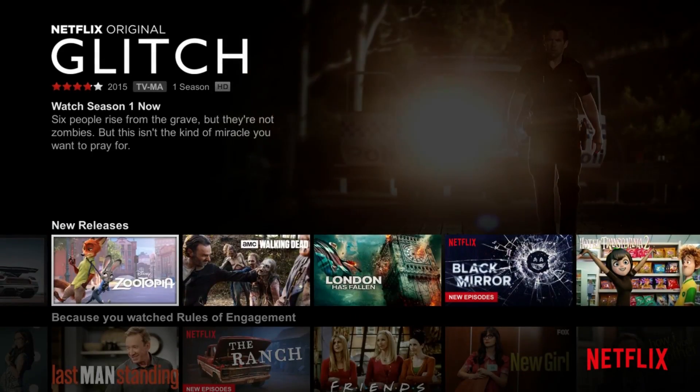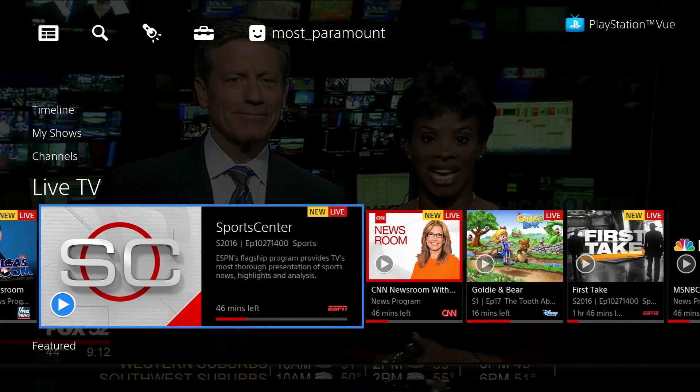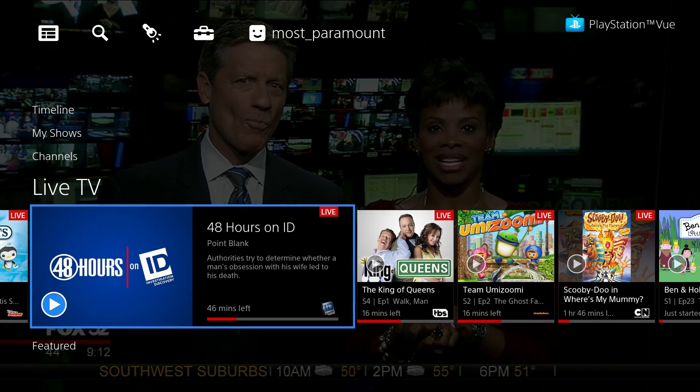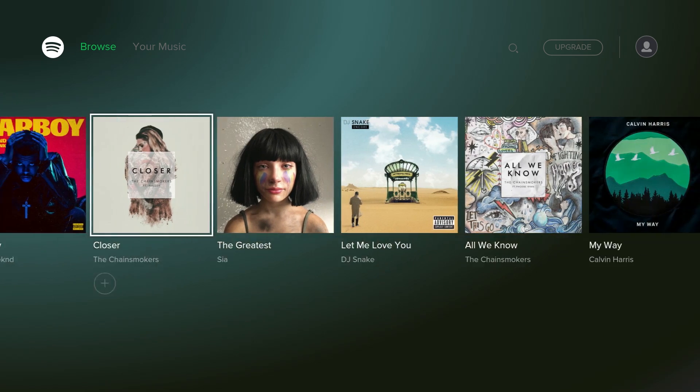Netflix's performance is good here too — it's smooth to browse and content begins playing as fast as any other device I have. One of the worst performing apps on the original Fire TV Stick was PlayStation Vue, and it's greatly improved here. It's still not as fast as the more powerful Fire TV, but it's a much better experience, even though it's capped at 30 frames per second. I'd also find that Spotify can stutter sometimes, but overall it's smooth and works really well.